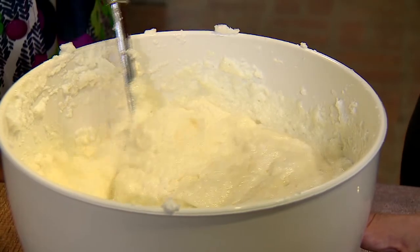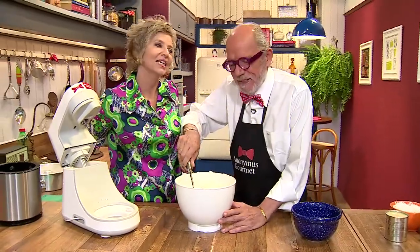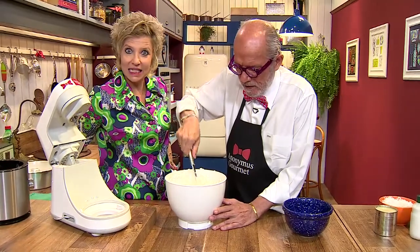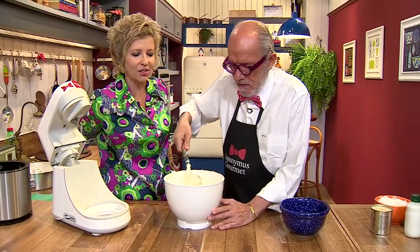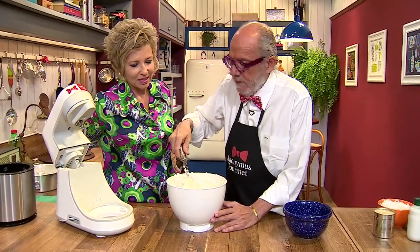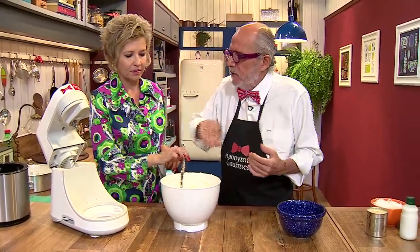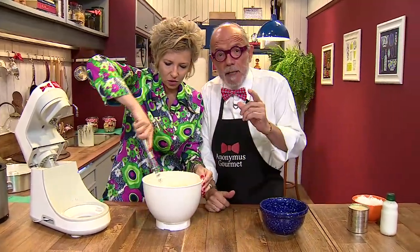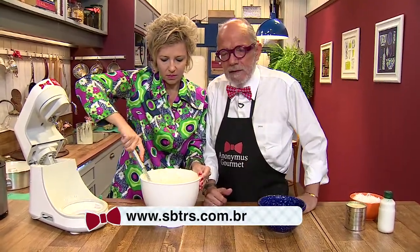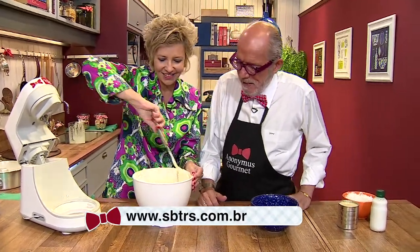Enquanto o Anônimos está misturando, vou convidar o pessoal para curtir a nossa página — Anônimos Gourmet no Facebook. Geralmente temos as receitas lá, o passo a passo, tudo bem explicadinho. O passo a passo da receita tem sido um sucesso extraordinário. E também o programa na página do SBT na internet, e sábado meio-dia e cinquenta, coladinho no SBTRS.